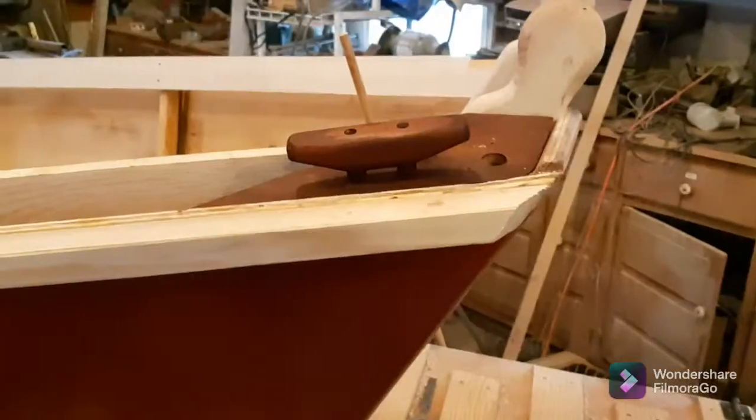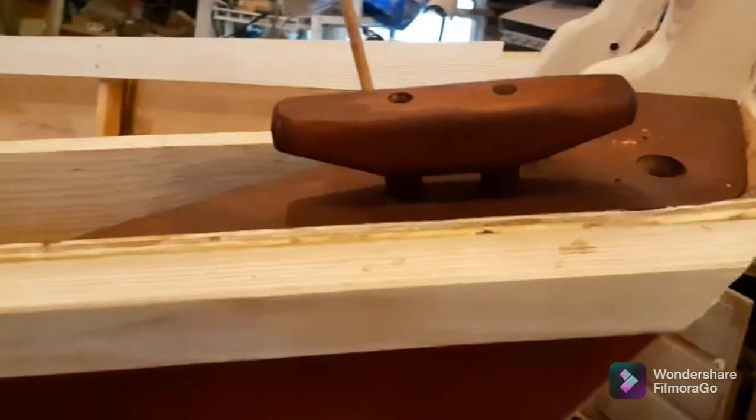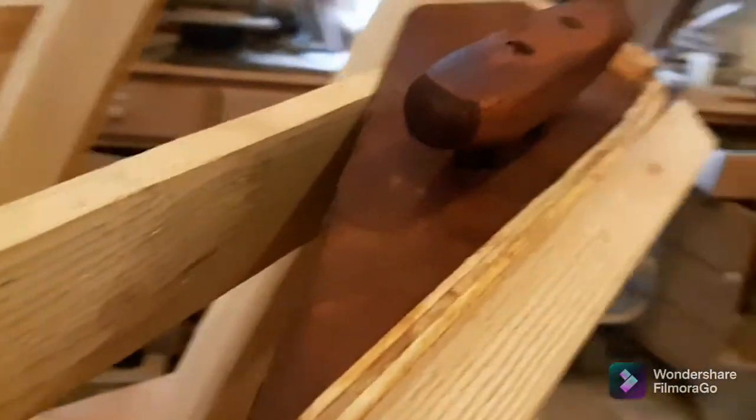They're all looking very much like cleats. There's one sort of done — not perfect. I'm not completely sure this will be the final shape, but that's just roughly it.